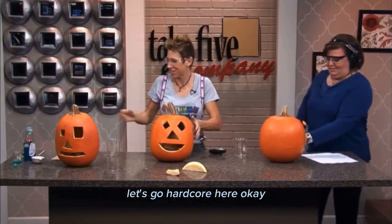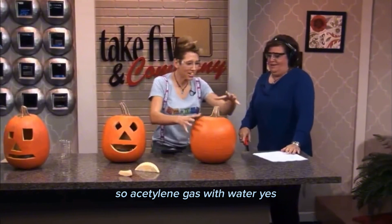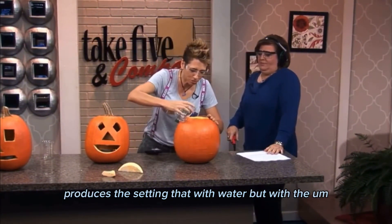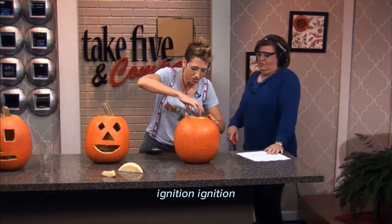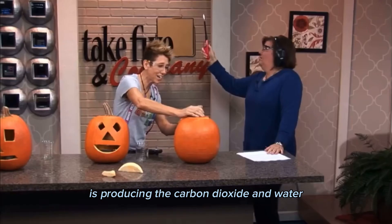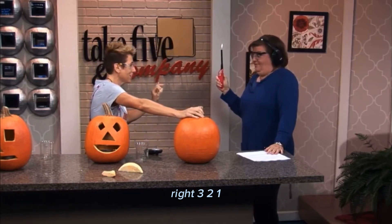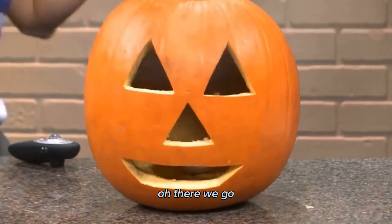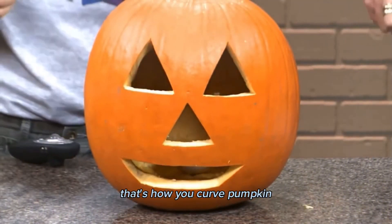Okay, well, let's try this one. Let's go hardcore here. So acetylene gas, when you ignite it with oxygen, produces carbon dioxide and water. Three, two, one. Woo! There we go. That's how you carve pumpkins.